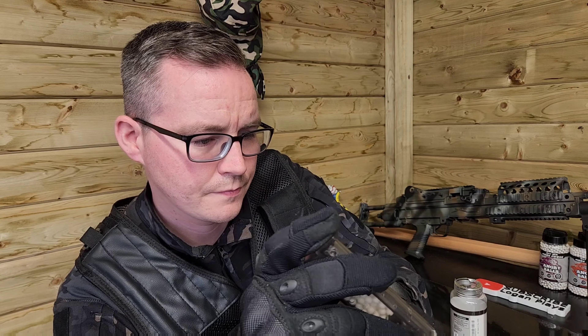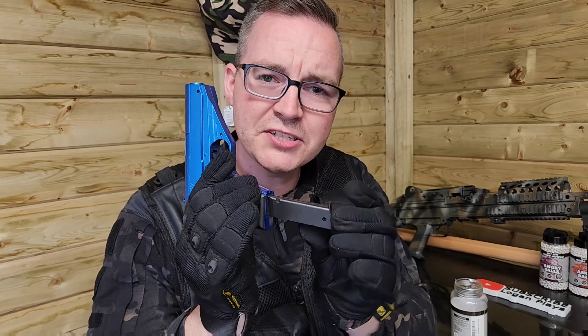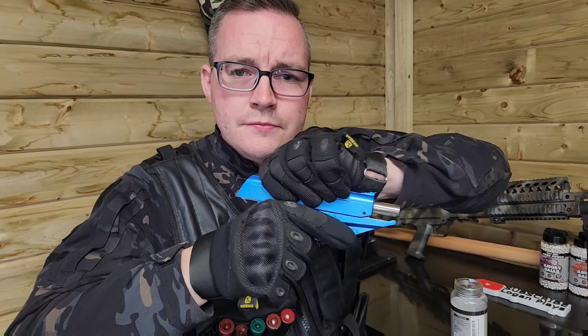It's just a laid-back vibe, baby. Welcome back, guys. Today we've got another review, and this time we've got the Vigor V7 all-metal pistol.